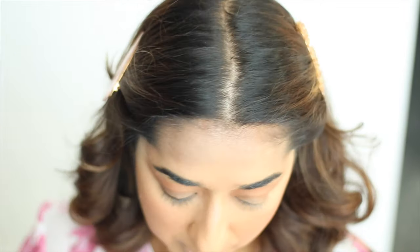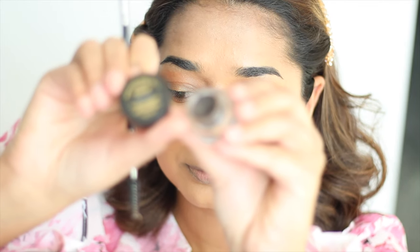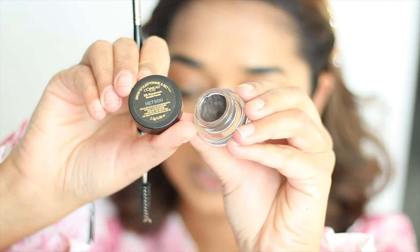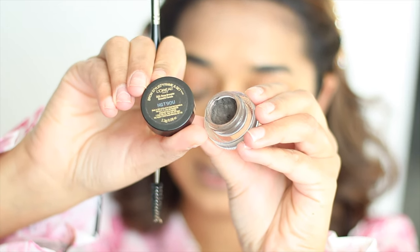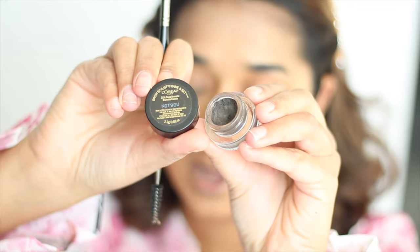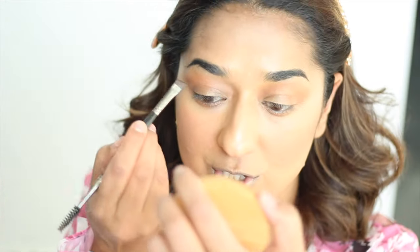Before you draw your eyebrows, you need to know where to work, because you can drag your eye shadow. I am going to use L'Oreal's Brow Stylist Frame & Set gel. The shade's name is Deep Brunette. It is a very nice eyebrow product with a very good color.